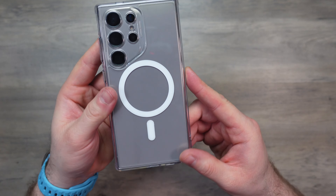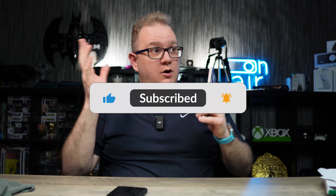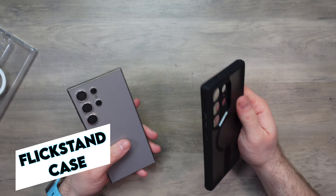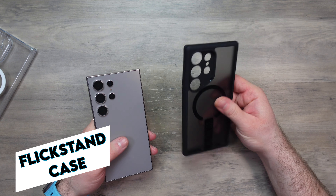Before we check out the Flick Stand case — if you like this video and find it useful, smash that like button for me. It really helps get the video out into the algorithm.